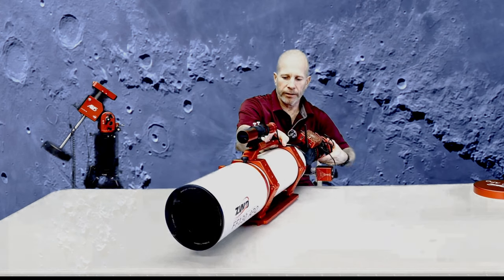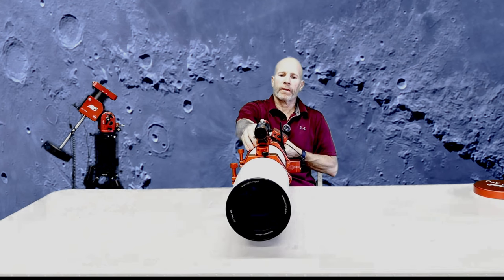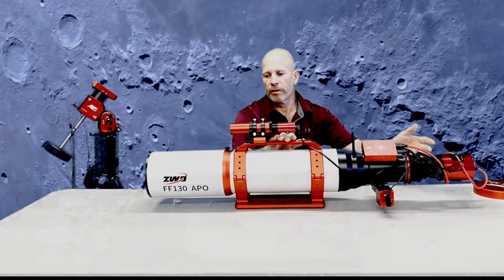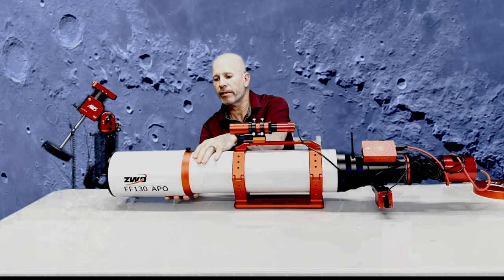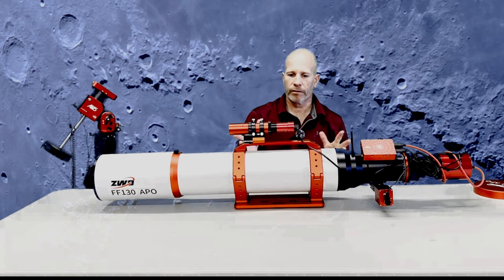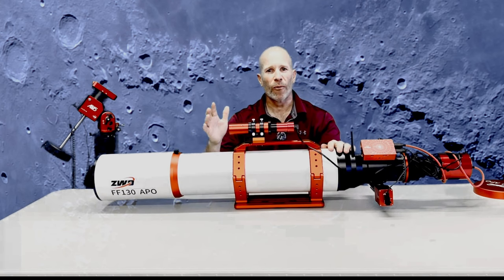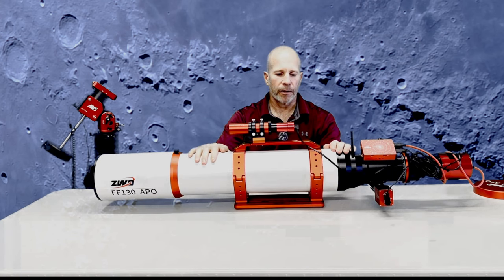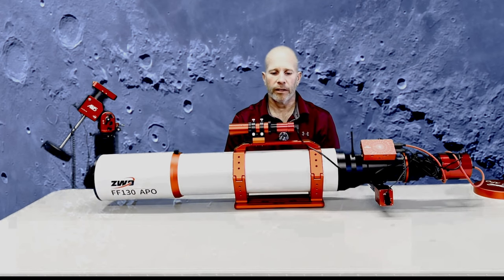Spinning it around to see the front — the dew shield extends, and you can use it either way, extended or not extended. This is how I currently use it. The finish is really nice, kind of an off-flat white type finish. It's not smooth — it's got just a little bit of grippiness to it, so you can get your hand around it and grab hold of it without worrying about dropping it.